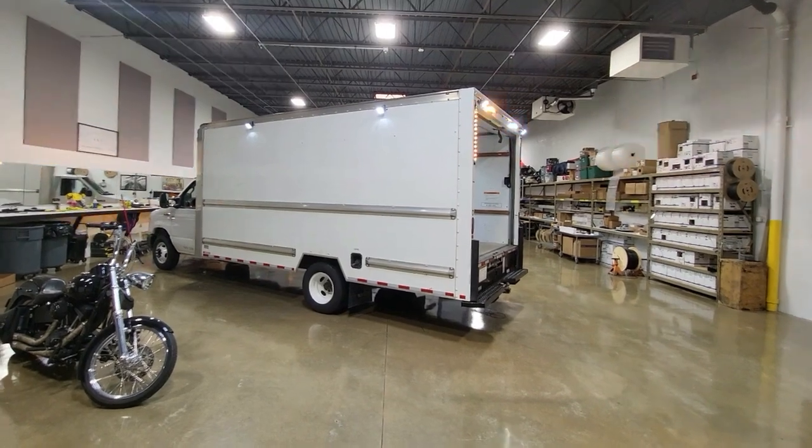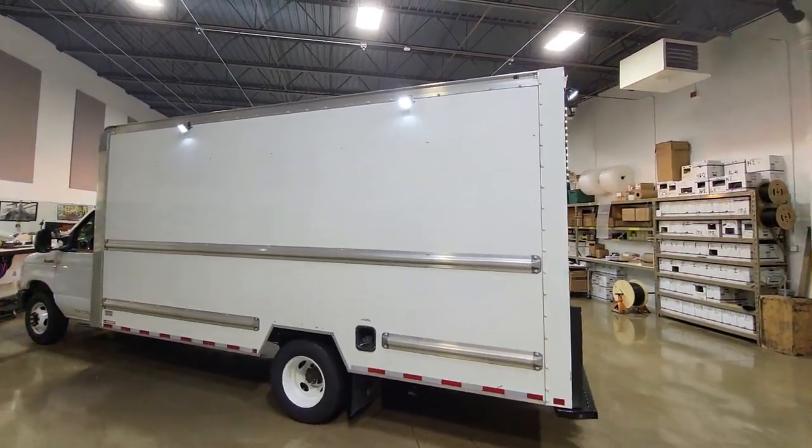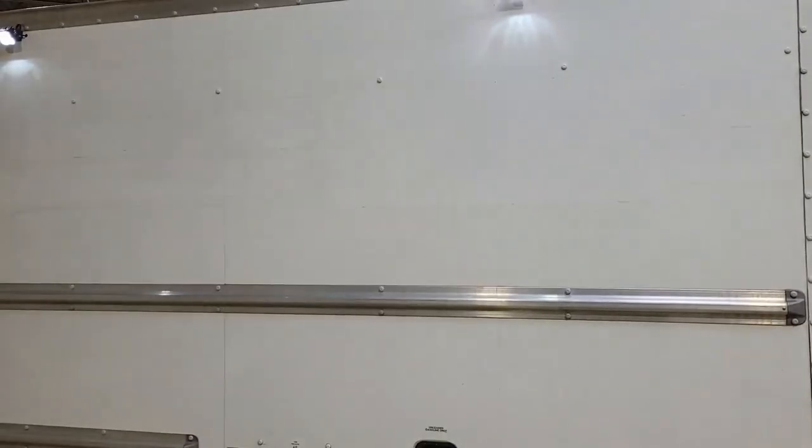How's everybody doing? This is George at Wicked Warnings. I'm not going to go into an in-depth build on this because box trucks vary — I'm just showing you kind of what we did on these box trucks. This is a pair of 16-foot Penske box trucks.